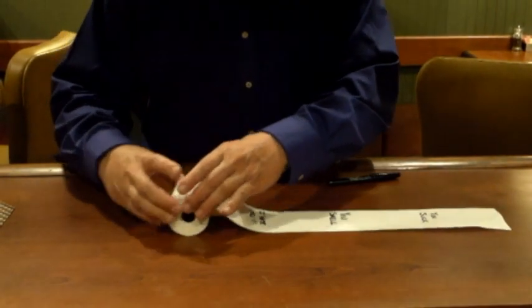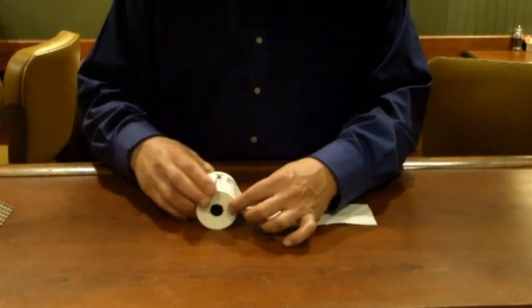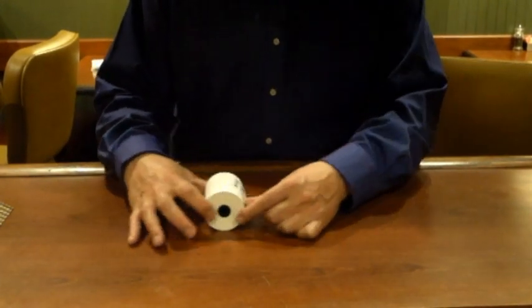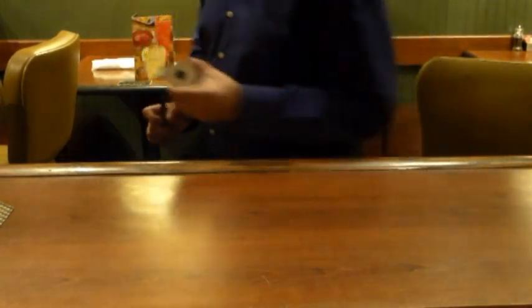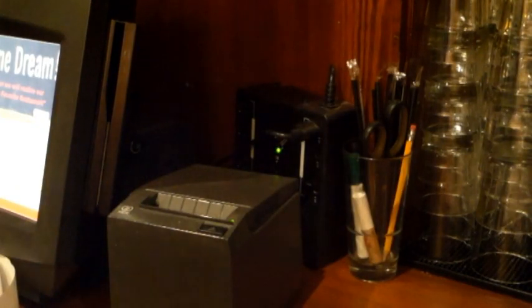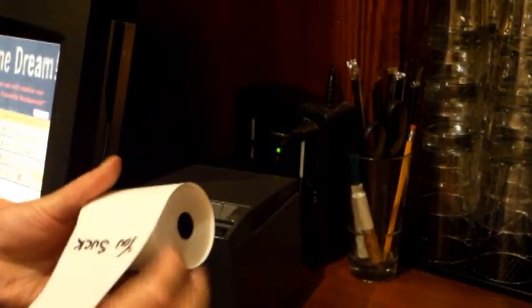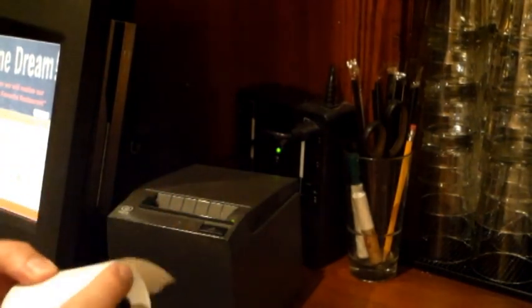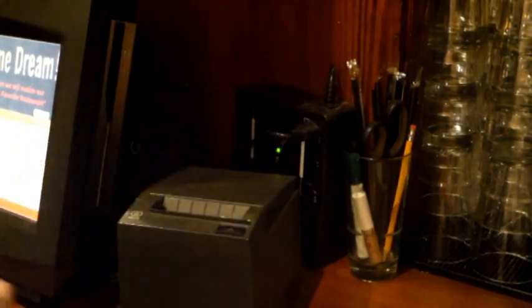Then you're gonna take this and roll it up as nice and neat as you can. We're gonna take this and bring it over to a printer and replace the roll in the printer. One thing I forgot to mention: when you do your writing, you want to give yourself about six inches in there, because once you put this back in the printer, you need to feed it through a little to make sure it's feeding properly and you don't want to lose anything. So we're gonna pop this open, take the old roll out, put our roll in, feed it a little bit. Now that's ready to go.